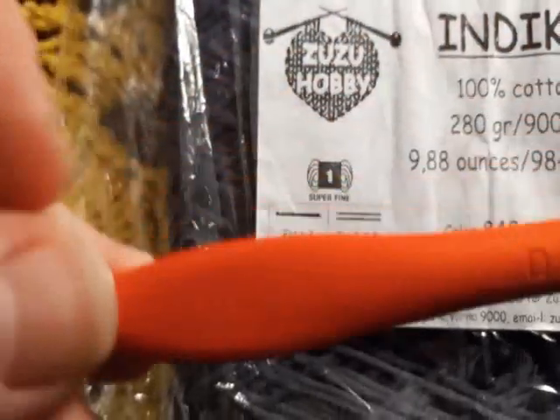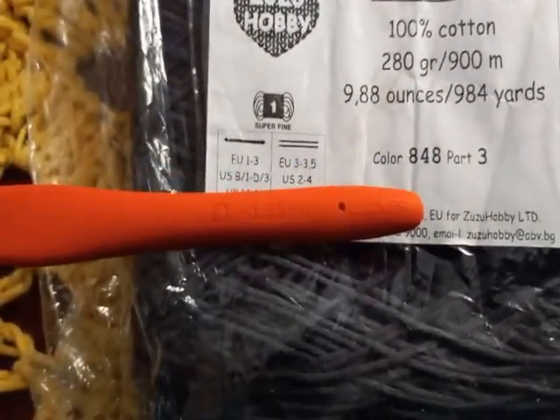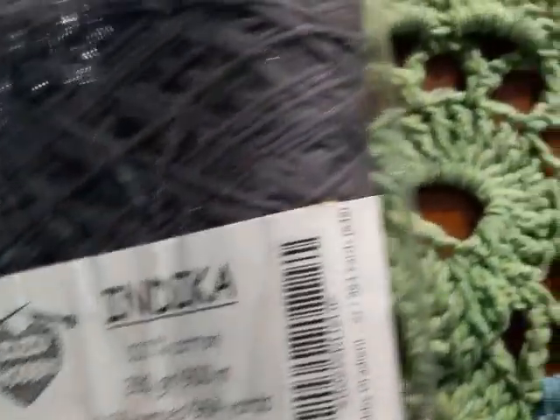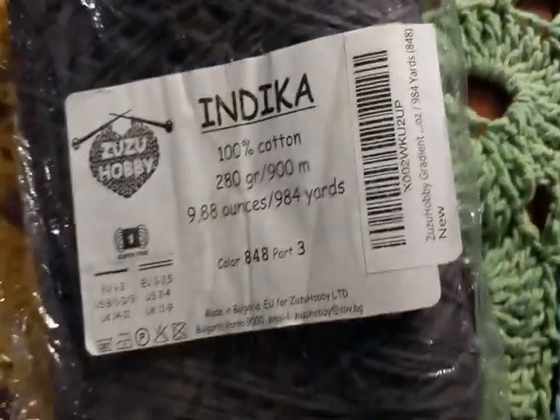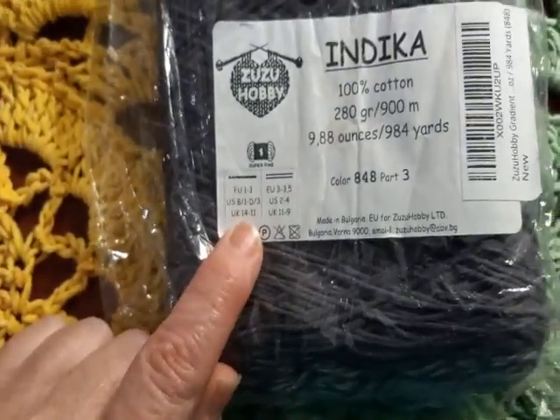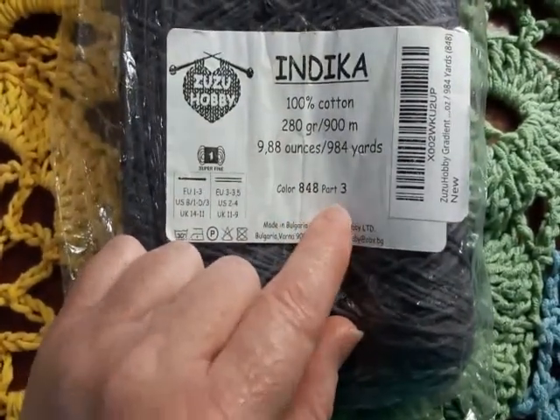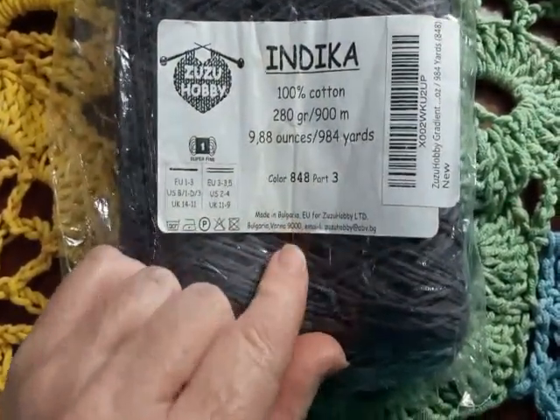It tells you what size hooks to use here. I'm actually using a D hook — a D 3.25 Clover. I could actually find a smaller hook; I think I have a B somewhere else. The color is 848, part three — I don't know what all that means.